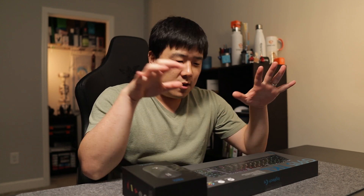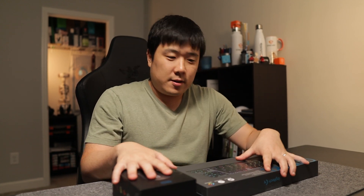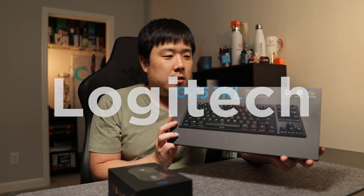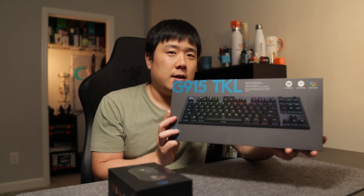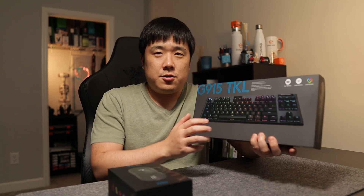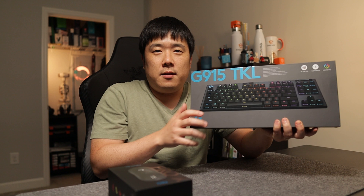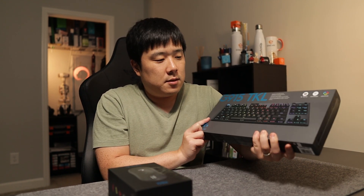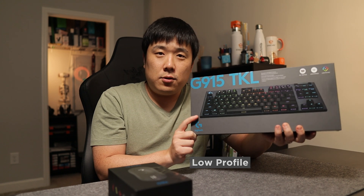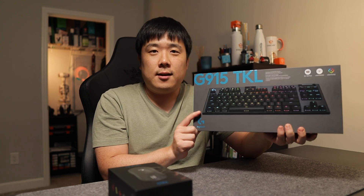Hey, Joseph here. We are talking about these two products today. The first one is from Logitech, the G series — it is the G915 TKL version, which means the tenkeyless version. So there's no number pad at the end, but this is a mechanical keyboard and actually a low profile keyboard. I was interested in looking at this one.